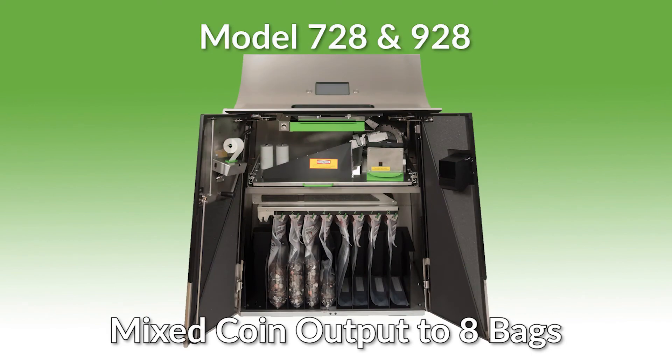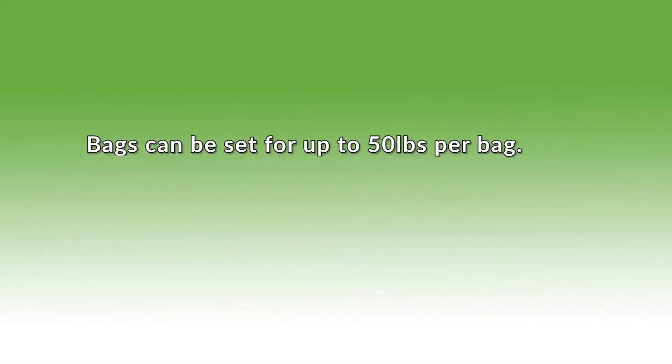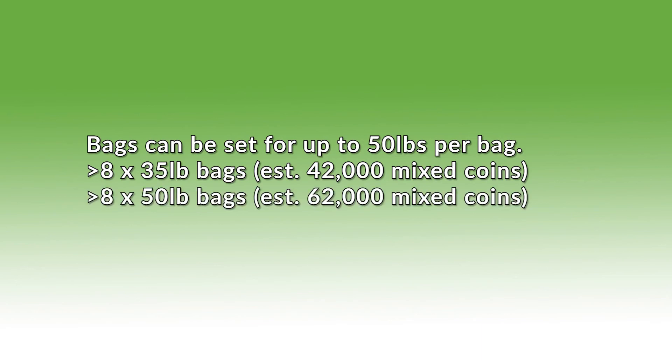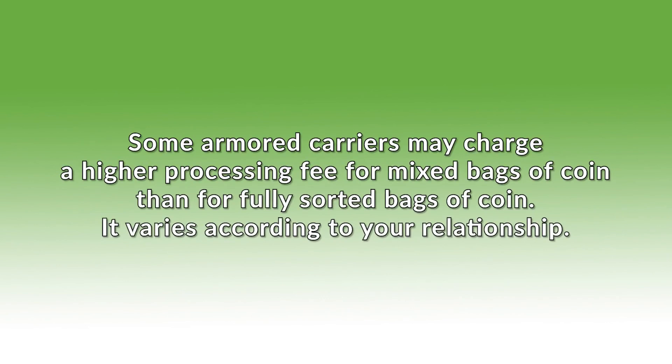The models 728 and 928 are mixed output to eight bags set by weight. Bags can be set for up to 50 pounds per bag: eight 35-pound bags yield an estimated 42,000 mixed coins; eight 50-pound bags yield an estimated 62,000 mixed coins.